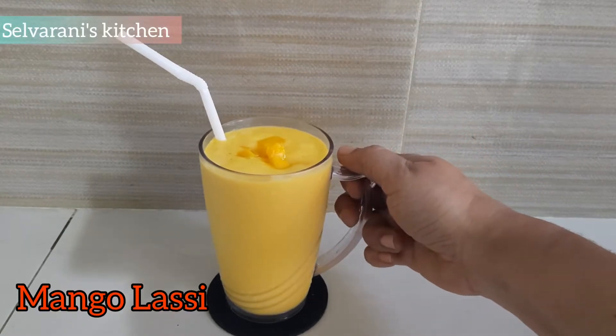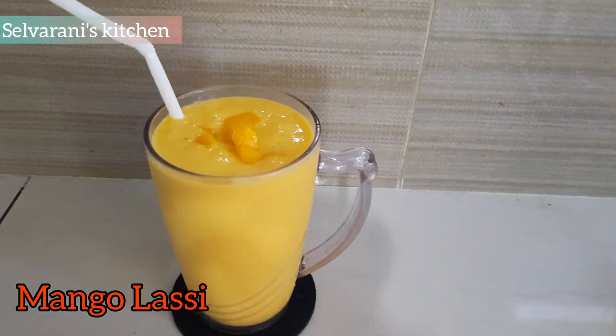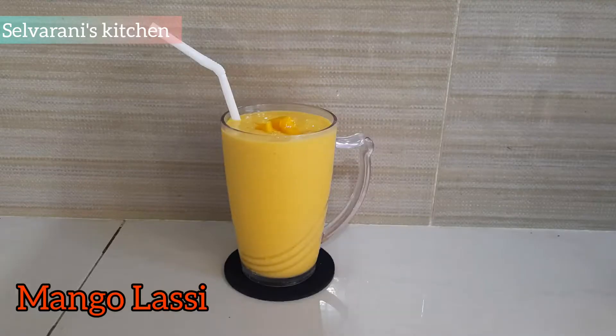Hello, hi, welcome. Welcome to Salou Ranis Kitchen. Now we are going to make a special recipe for our kitchen. We are going to make mango lassi.